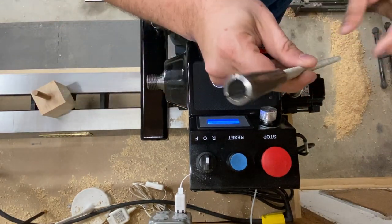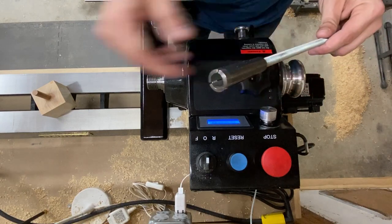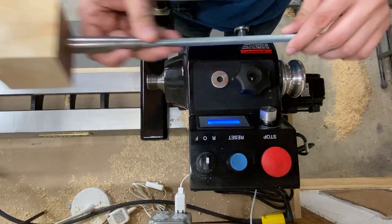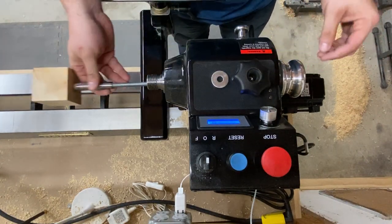After turning these tops several different ways, I found that the best method is to hold it by the dowel in a collet chuck. The collet uses a threaded rod as a draw bar and is tightened down with a washer and a star knot.